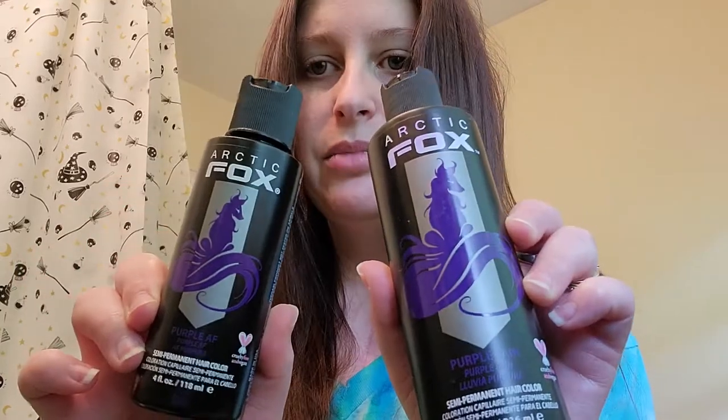I'm using Arctic Fox. I have an old bottle — it's Purple Rain, which they've rebranded to essentially Purple AF, but it's the exact same color. I just got another small bottle of it. I'm going to mix the two together so I have a bit of old and a bit of new. You definitely want to have gloves because this stuff is super pigmented and will stain your hands. Look at this shade — it's a deep purple.